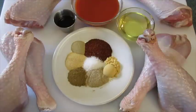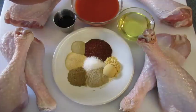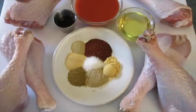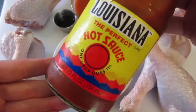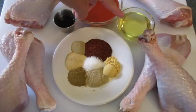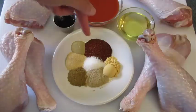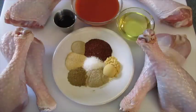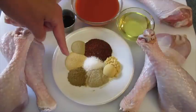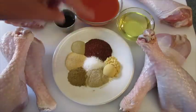We're going to marinate them in these ingredients. You're going to need one tablespoon of low-sodium soy sauce, three-fourths of a cup of any kind of hot sauce — today I'm using Frank's Red Hot original, but if you want to kick up the heat you can use Louisiana hot sauce, or whatever hot sauce you prefer. You're going to need one-third of a cup of olive oil or canola oil. For the spices: two tablespoons of chili pepper, two teaspoons of ground mustard, one teaspoon of celery salt, one teaspoon of poultry seasoning, one teaspoon of garlic powder, half a teaspoon of white pepper, and one teaspoon of kosher salt.